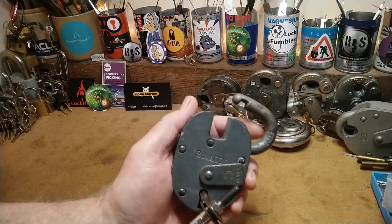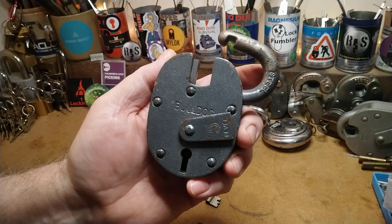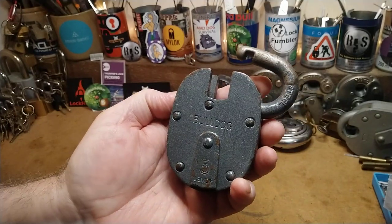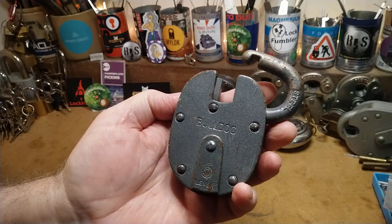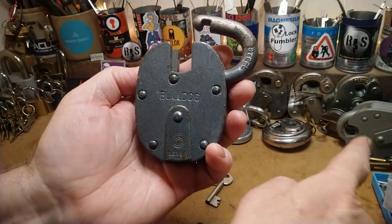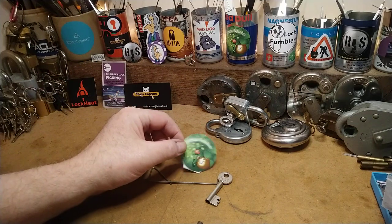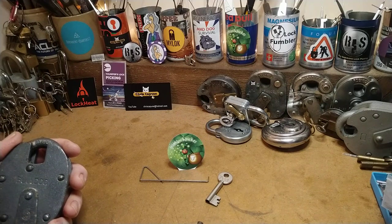There it is — thank you very much, Peter, for this absolutely fabulous, gorgeous, wonderful lock. I really do appreciate it. It's a dream lock for me. They're not easy to open — I think it's more difficult than the Chub, and the Chub has false gates in it. Mr. Peter Lewis, you're a bloody star. Thank you. See you around, folks.